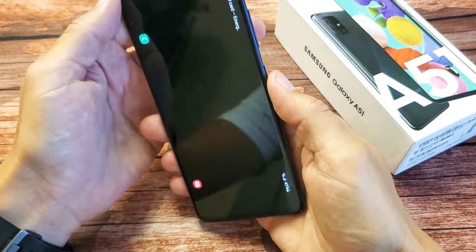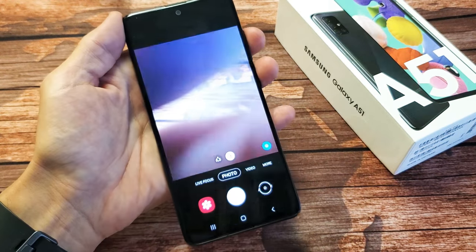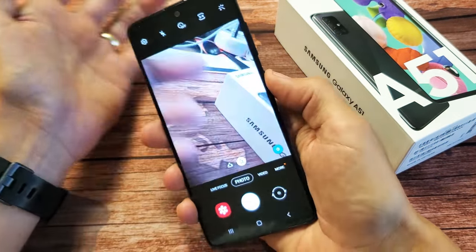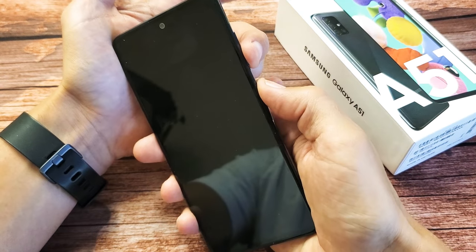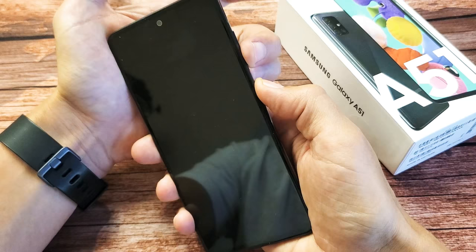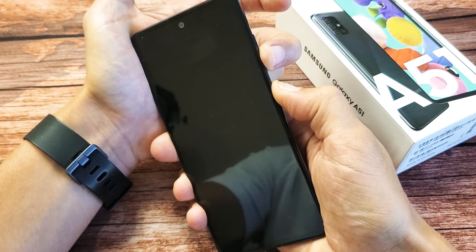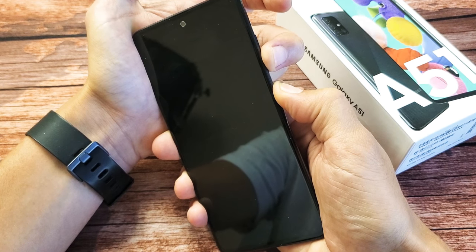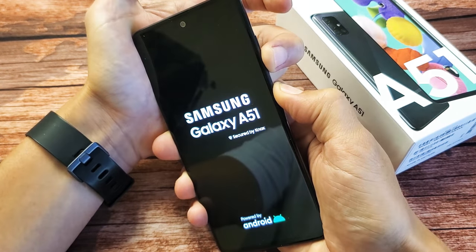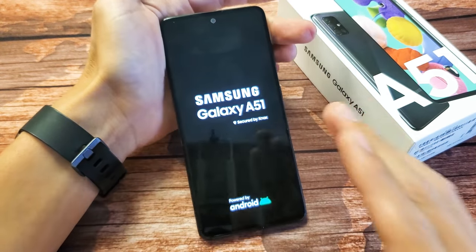Now I want you to perform the forced restart again. Same thing — volume down, side button. One, two, three. Press and hold both buttons. Do not let go until we see a Samsung logo appear. I'm still holding here, hoping a Samsung logo appears. I felt it vibrate. Samsung logo — go ahead and let go. And hopefully you guys are up and running.